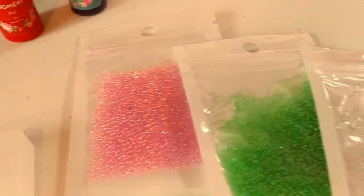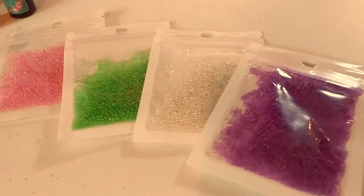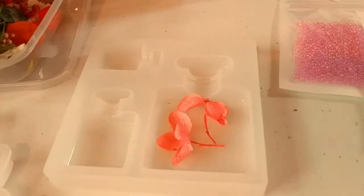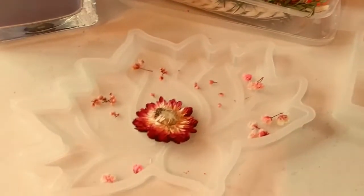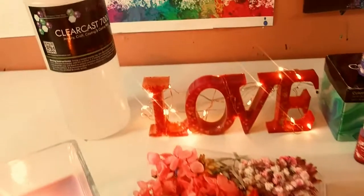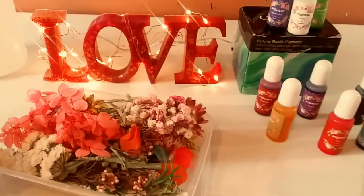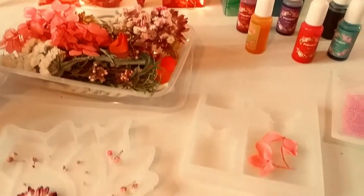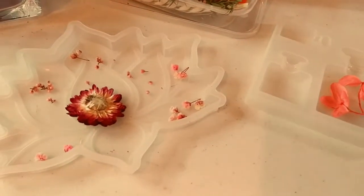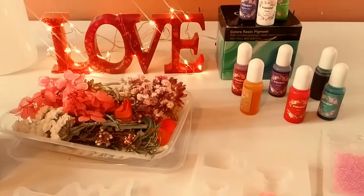We have these very, very cute bubbles in four colors: purple, green, white, and pink. And we have this adorable little perfume mold with three sizes and this beautiful lotus mold. I'm going to be using the ClearCast 7000 — it's a one-to-one ratio resin — so I'm going to set up everything for these beautiful molds so we can get started with the resin art.